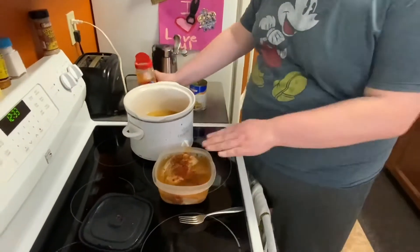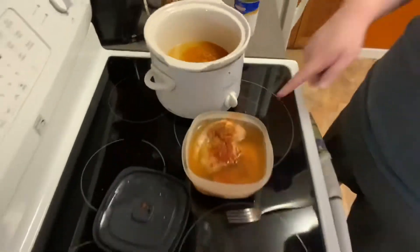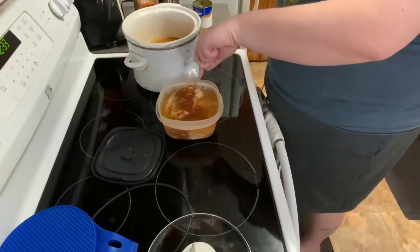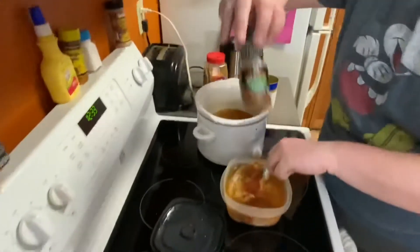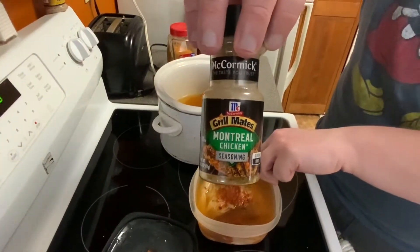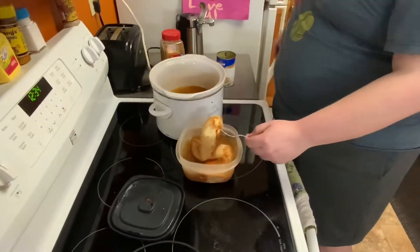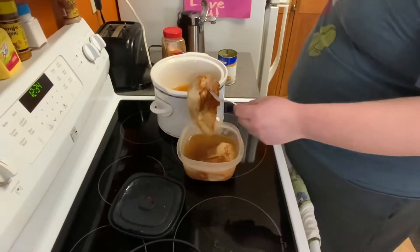Now I have some chicken that's already been marinated. It's marinated with some chili powder, paprika, some pickle juice, and some Grill Master seasoning. It's been marinated for like 48 hours and more and it's completely marinated. I'm gonna put this in.